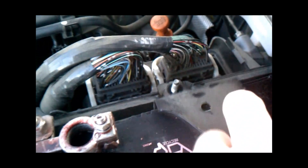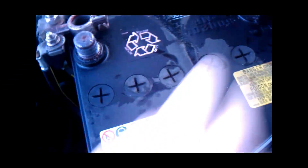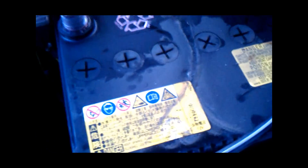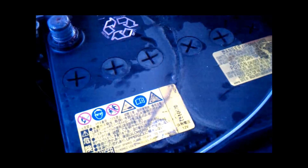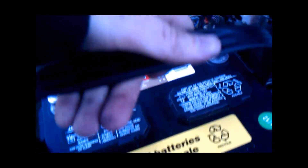I loosened it a little off camera because it was kind of tight. And then you just pull the old battery out and put the new battery in. And here it is with the old battery out and the new battery getting ready to go in.